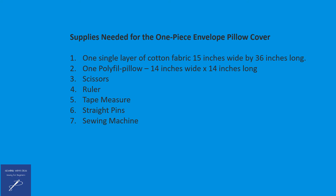Additional supplies include a pair of scissors, a ruler and/or tape measure, straight pins, and a sewing machine.